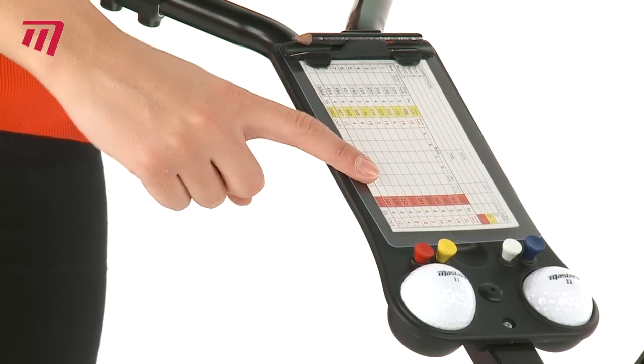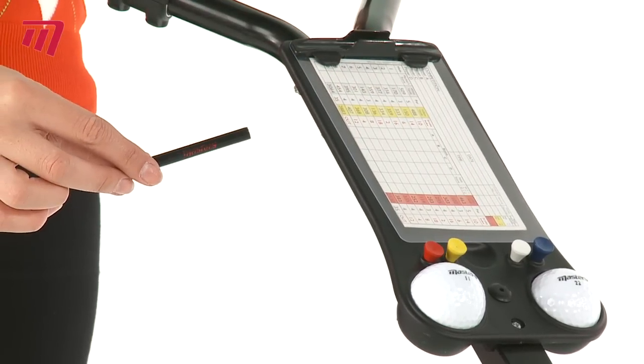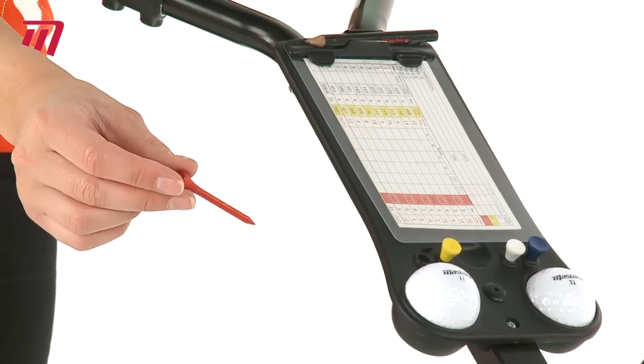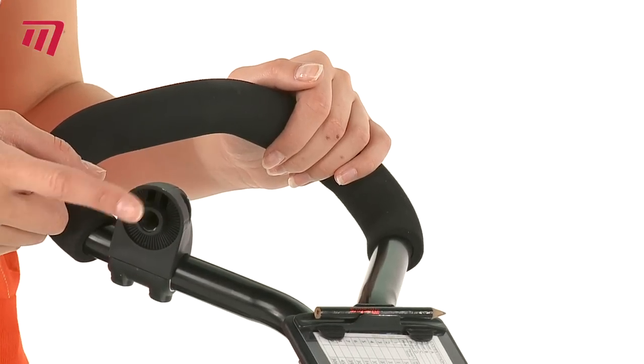The Masters Scorecard holder will keep your round details out of the rain and is the perfect place to store pencils, spare tees and balls. The 3 Series comes with a universal umbrella holder, so your umbrella stays secure.